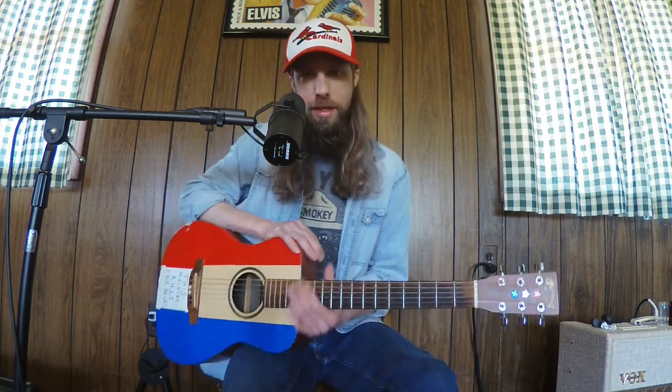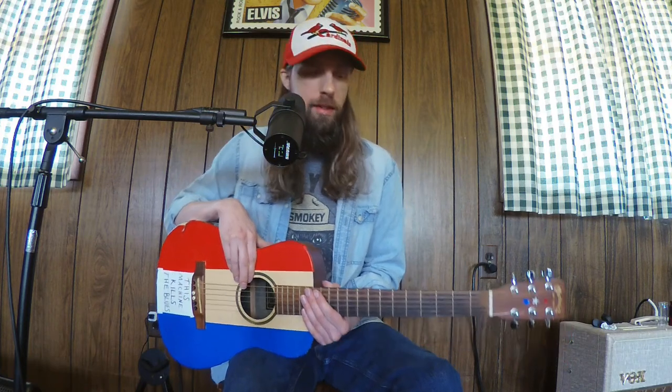Maybe I'll do another version here soon to show how I can play it more correctly at this point — or just differently. Not that there's a right or wrong. If y'all have any more requests for a tutorial for a song or a cover that I've done in my own style, leave those in the comments. Look forward to hearing from you guys. Alright, bye!